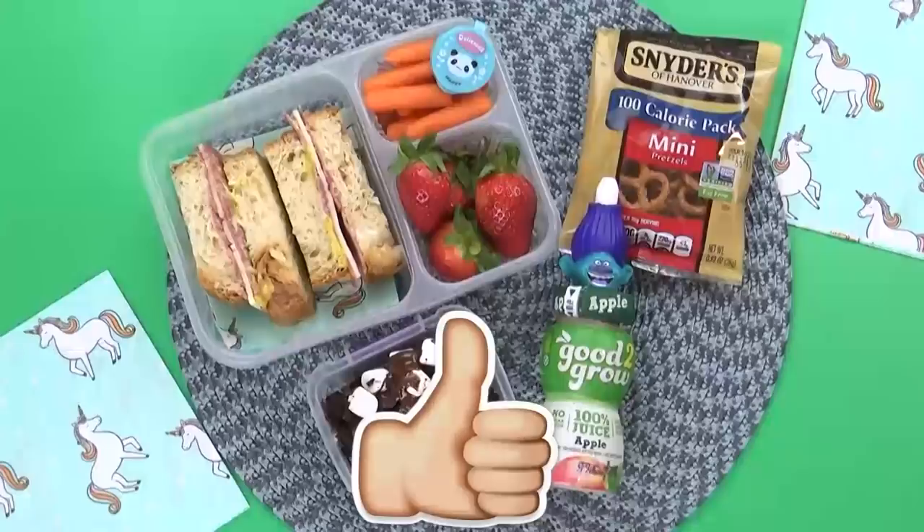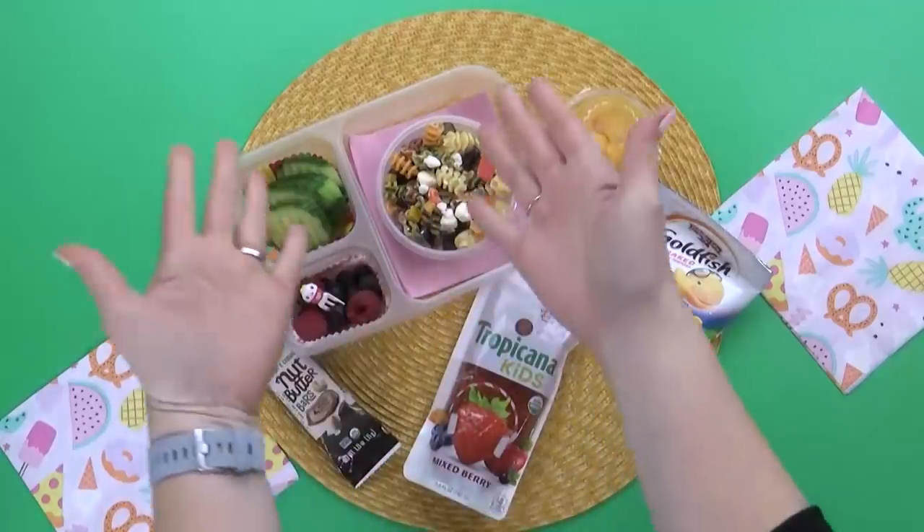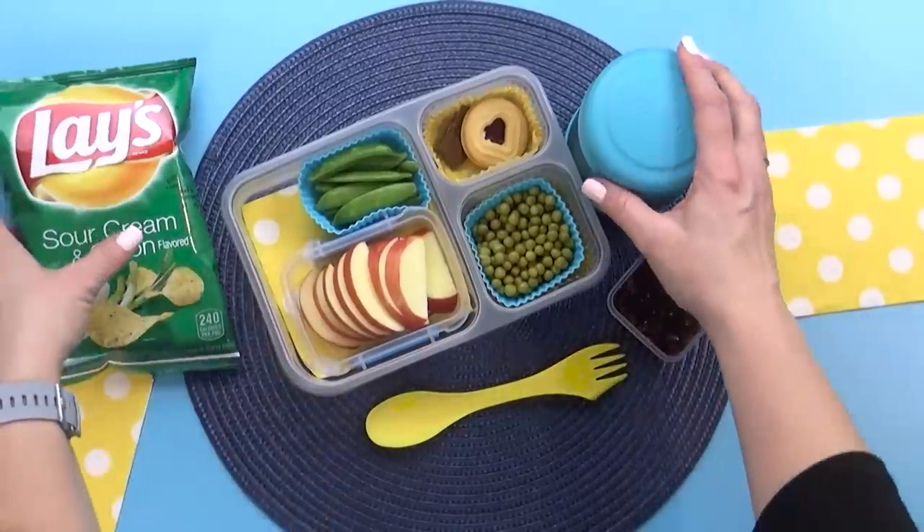See you next week! If you enjoyed this video today, please give it a big thumbs up, and don't forget to subscribe if you're not already. Thanks for watching, and I'll see you next time.